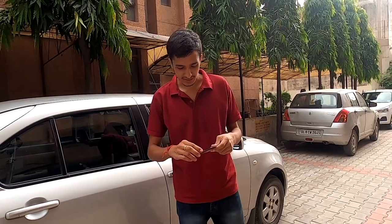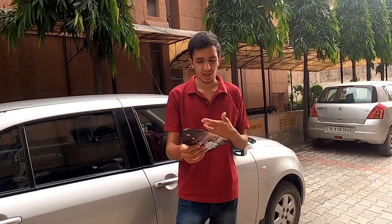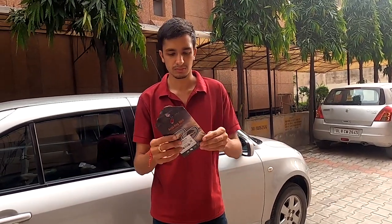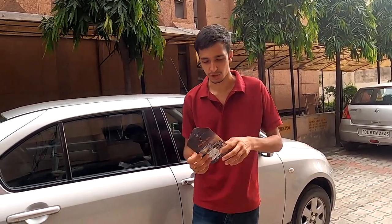First off, let's unbox this thing. I got it from Amazon — I'll link the exact product in the description of this video if you want to buy it as well. There are thousands of different products on Amazon or Flipkart, but I will link this exact one in the description down below.